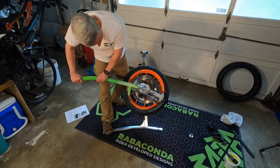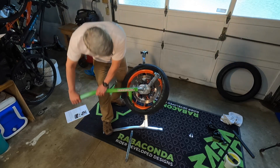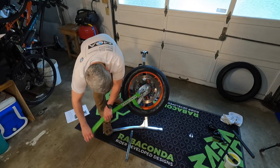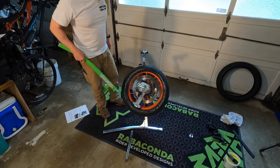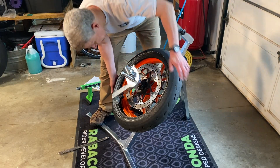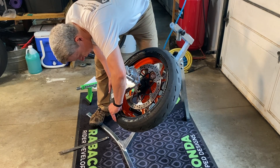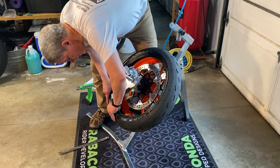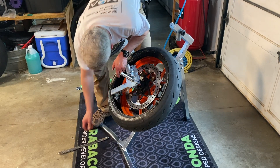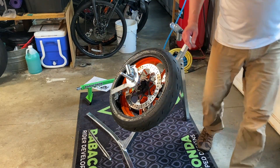That tire iron's going to drop out of there. Amazing, this comes right off. Now it's a little more awkward because you can't see what you're doing to get the second bead, and I do need to give that some lubrication.